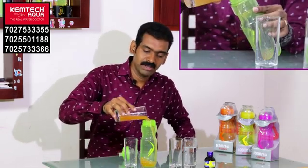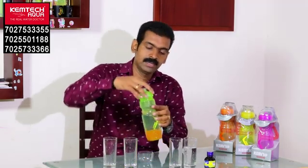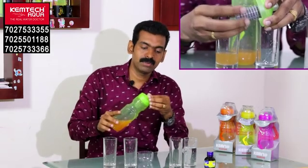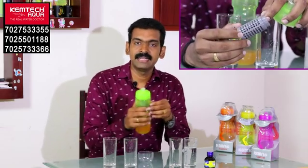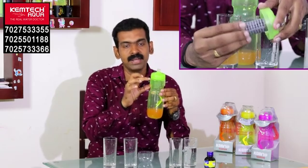We put it in the bottle. This is a cap. This is a locking system — this lock will be pushed to the bottom. This is a membrane.